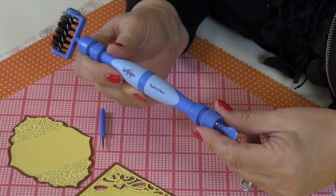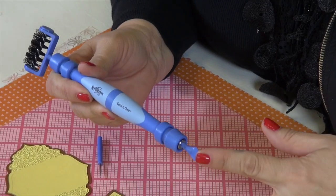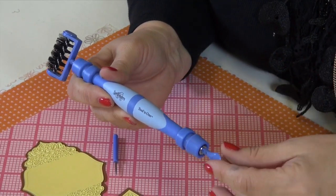What makes this tool so magnificent is the fact that you can interchange the ends depending on what you want to do with the tool, as far as removing the pieces and the bits from your die cuts. So you have two ends — this is the brush end, this is the spatula end — but you can remove these and add other attachments, which we'll talk about later.